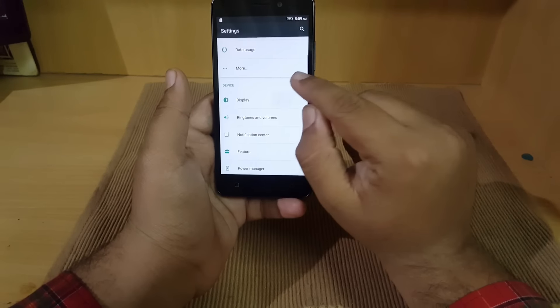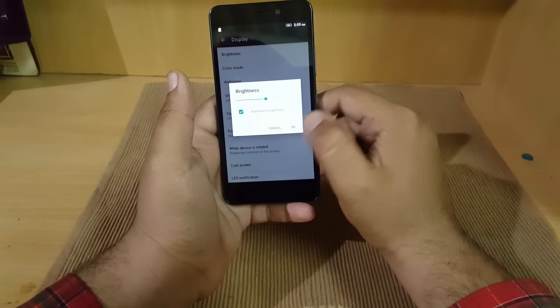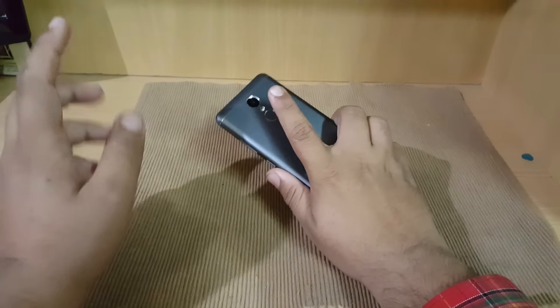Let's go to display settings and check whether there is an auto brightness sensor or not. Yes, automatic brightness is present, which is a really good thing in my opinion. Now we will check the fingerprint scanner speed.